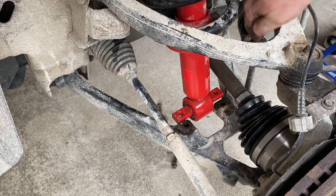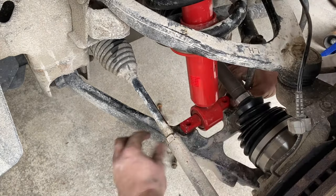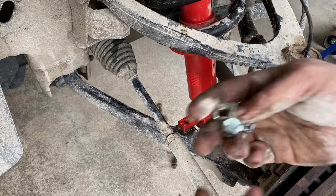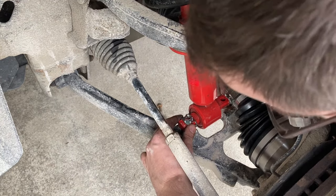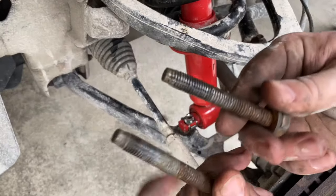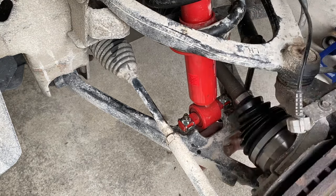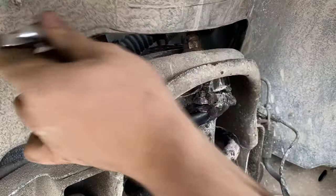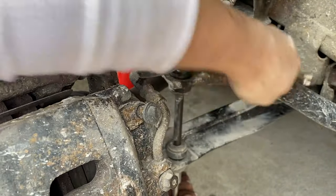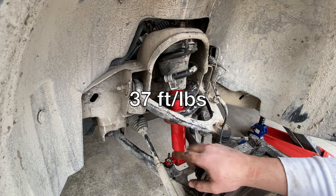This is where loosening the sway bar end link comes into play — I can push down on the suspension a little bit. I'm going to use the hardware included in the new kit and slide that over the bolt holes. Now I'll take these two 15mm bolts and start threading them, finger tighten these, and then put the other two nuts on top of the strut tower. These are 18mm bolts. The upper and lower bolts are torqued to 37 foot-pounds on the strut.